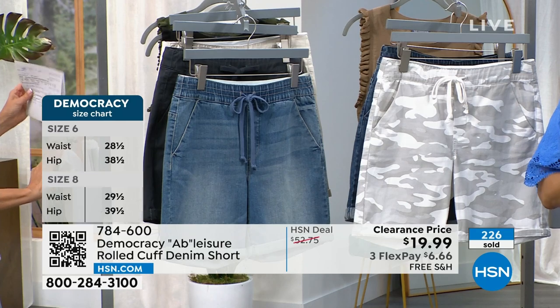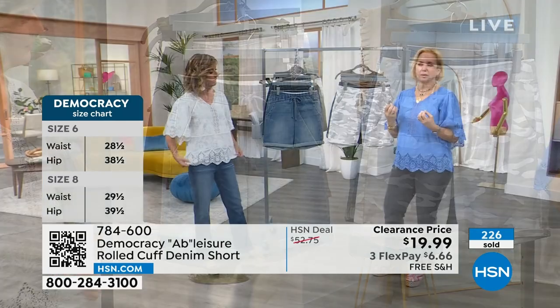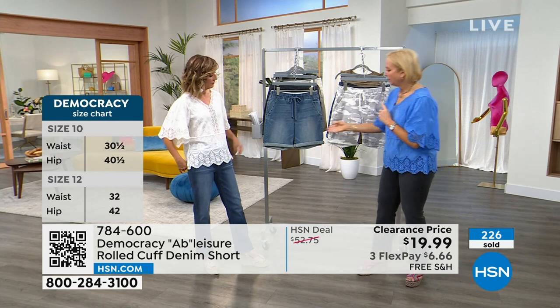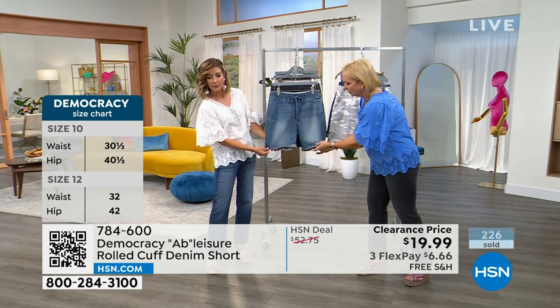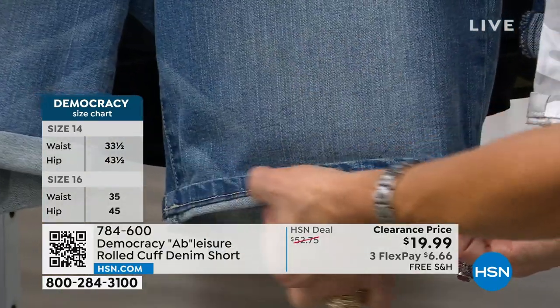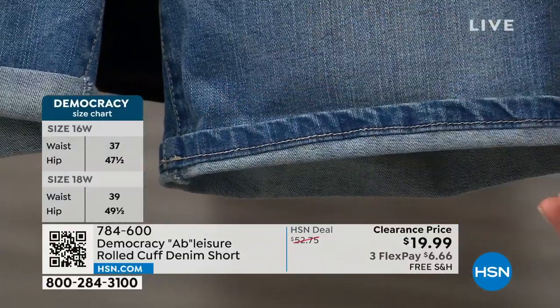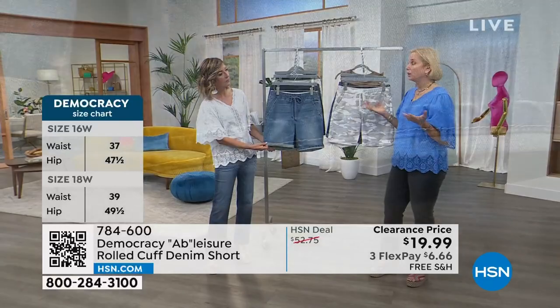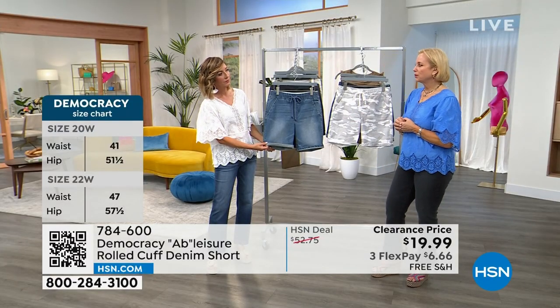Also, if you're petite, this is perfect for you because it could almost be like a little Bermuda. What I like to do is wear mine released. I always like to show the reverse side of the cuff because you can see all the beautiful characteristics from the wash process with that little bit of contrast. There's so much flexibility — if you want it shorter, go ahead and cuff it shorter. It's super versatile.